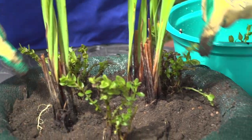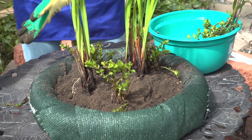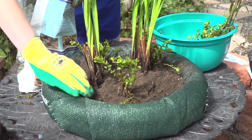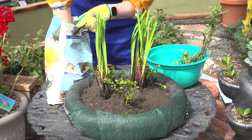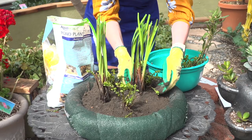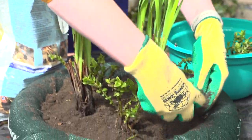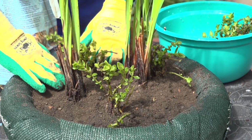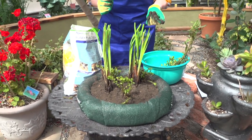Now you can see I've got a little bit of space that could use a little bit more soil, so I'm going to grab my mix and add a little bit more to the top — make sure we cover up all those roots and get those plants nice and snug. And there we have it, there's our first planter.